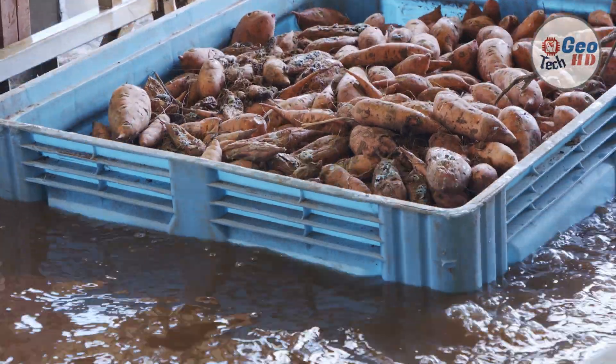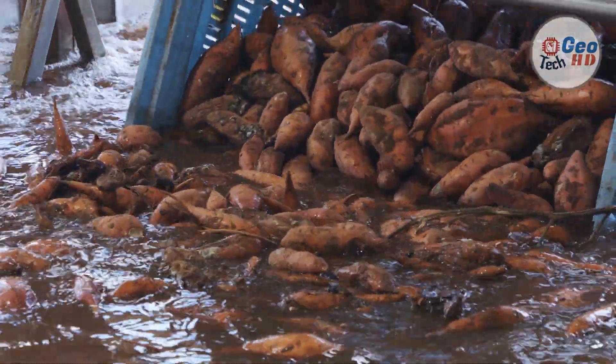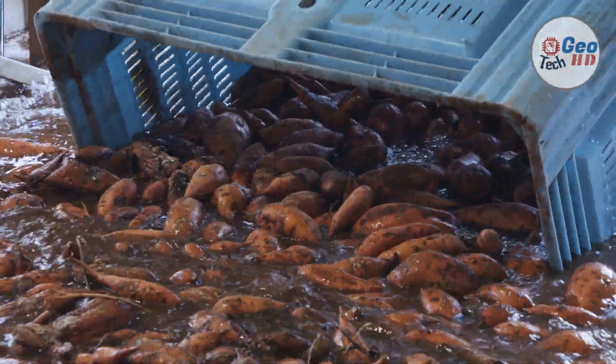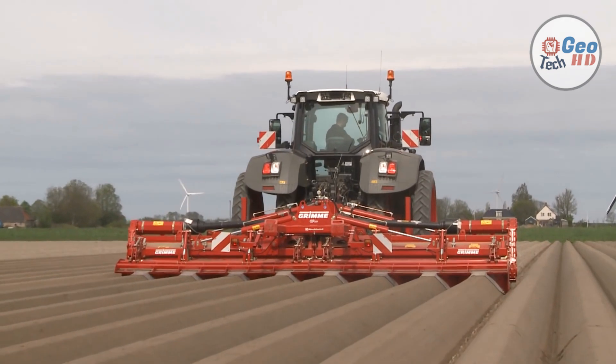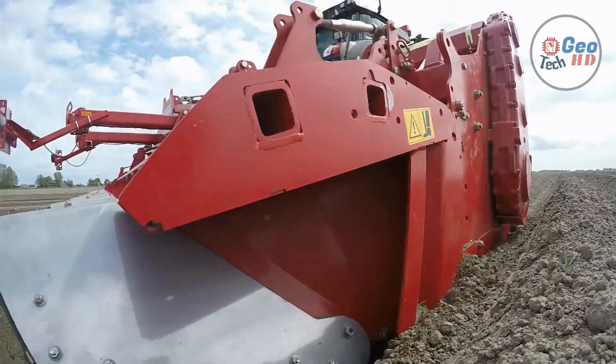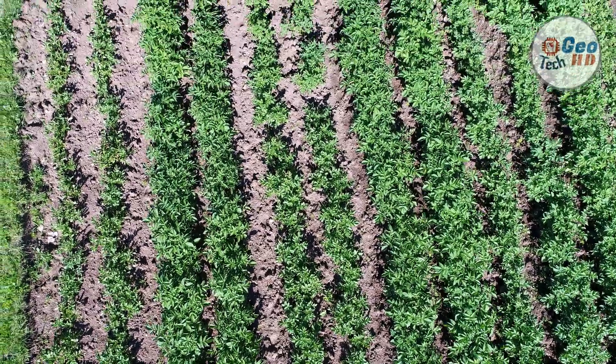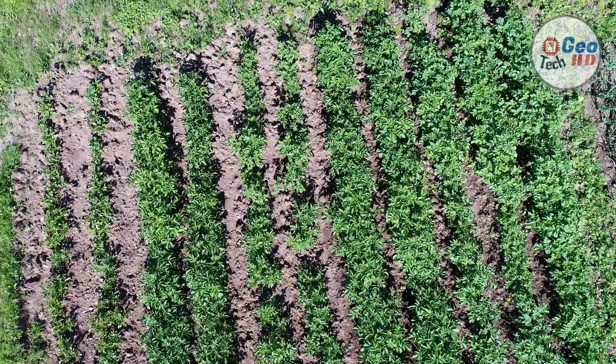Hello guys, and welcome to our channel. In this video, we're going to talk about sweet potato farming. The sweet potato is a dicotyledonous plant that belongs to the bindweed or morning glory family Convolvulaceae. Sweet potato is native to the tropical regions of the Americas. Its large, starchy, sweet-tasting tuberous roots are used as a root vegetable.